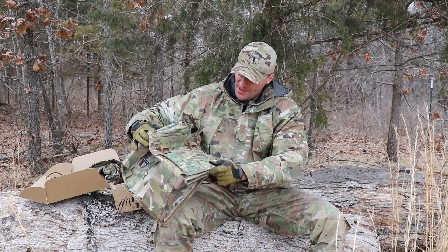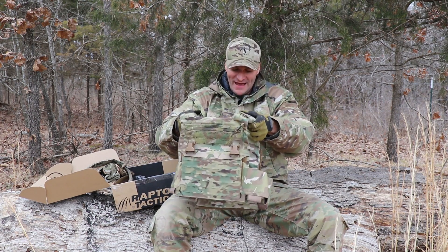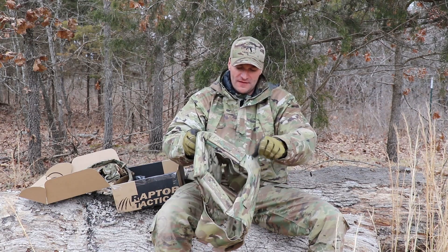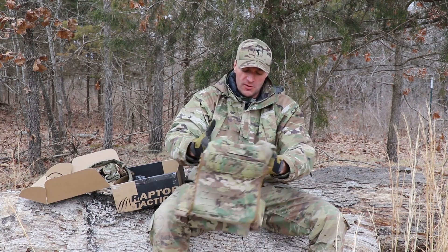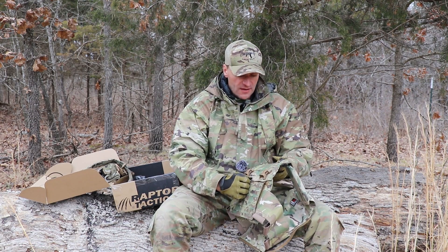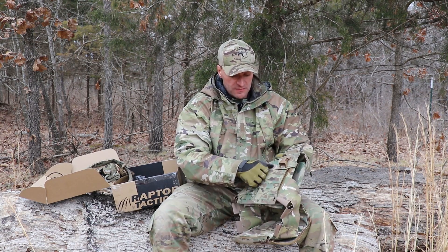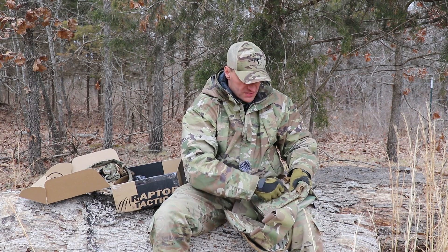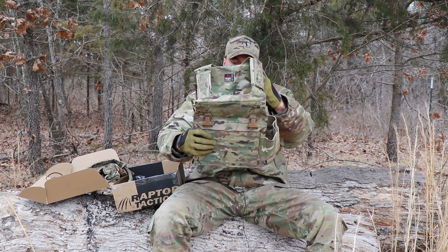We do have a Raptor Tactical plate carrier. If you want to go boogaloo, all you need is a plate and you're going to have the plate carrier. Tons of MOLLE real estate so you can set it up any way you want. You've got the zip pocket on the top. This is a really high-speed plate carrier, and you've also got a kangaroo pocket and stuff like this.